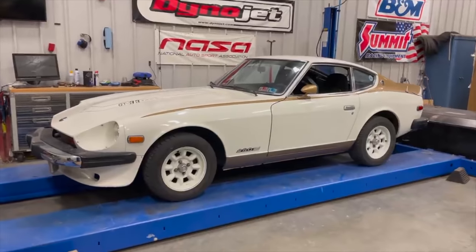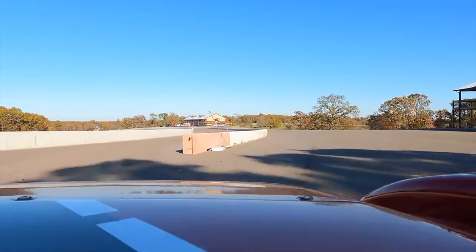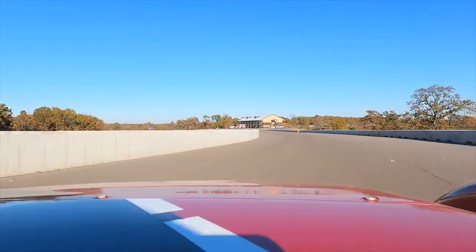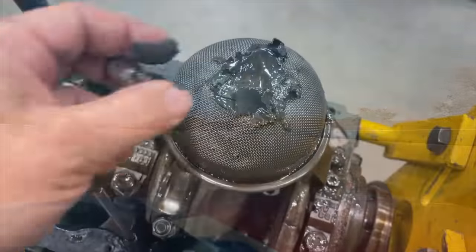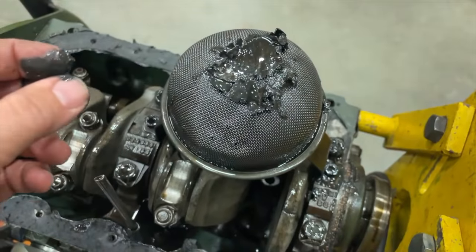This is the original GT33 by Bob Sharp Racing. Let's get out there for some hot laps so I can show you just how great this track is. I think it's safe to say that this was a pretty catastrophic failure.